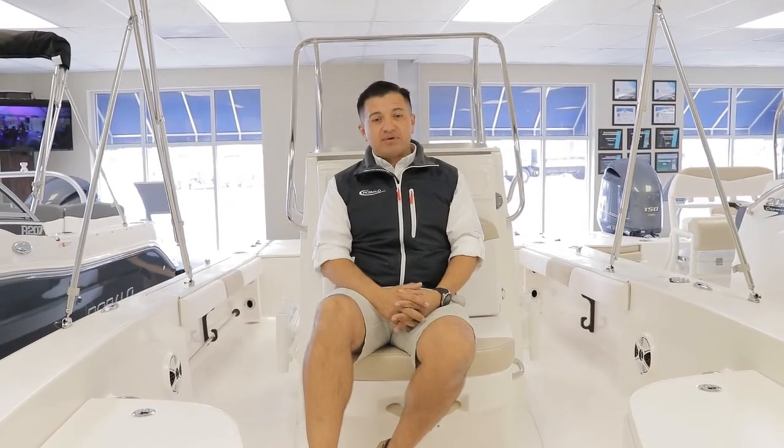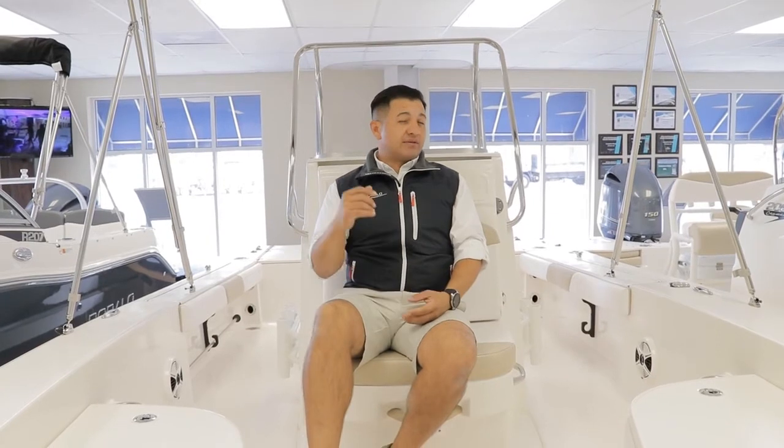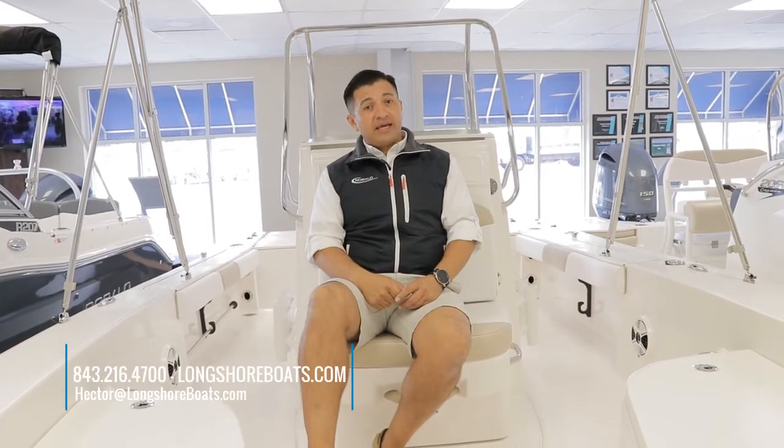This big 22-foot bay boat, the Rovalo 226 Cayman, is a 2018 model powered with a Yamaha 200. We have a big promotion on this boat. If you want more information, give us a call at 843-216-4700, check this boat on our website at launchyourboats.com, or send me an email at hector@launchyourboats.com. Thanks for watching.